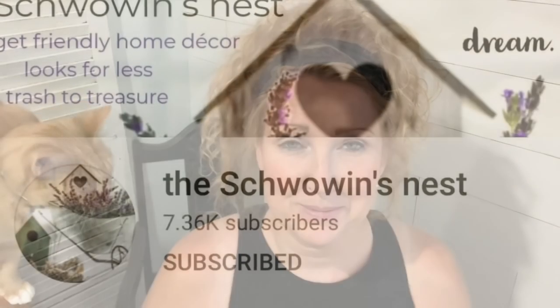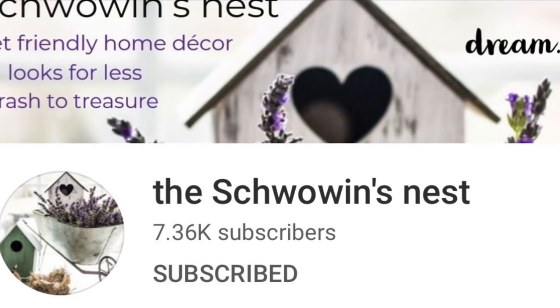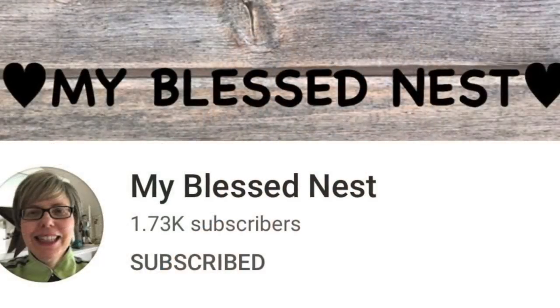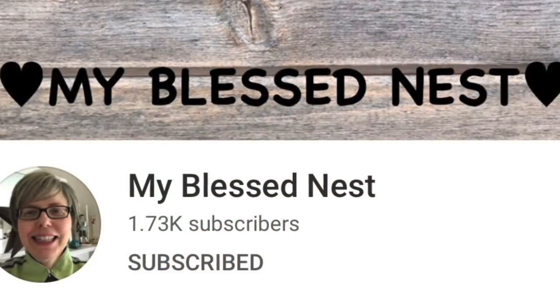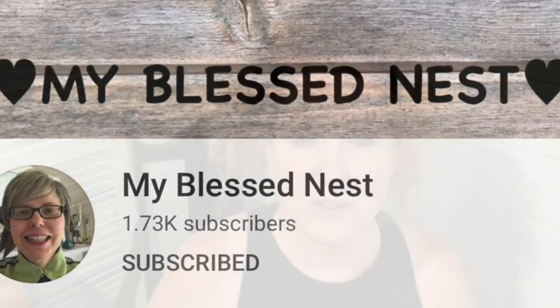In today's video, I am excited to bring you a challenge — a fall DIY farmhouse challenge hosted by Sandra of the Swoobin's Nest and Carol of My Blessed Nest.